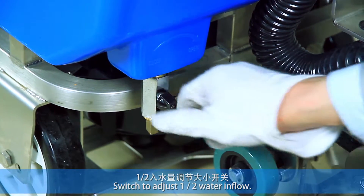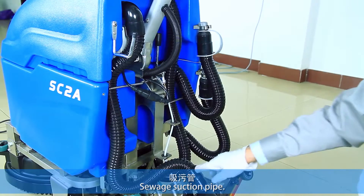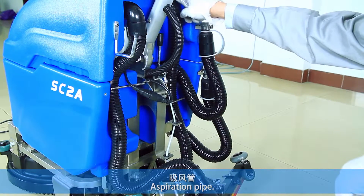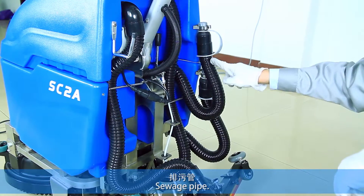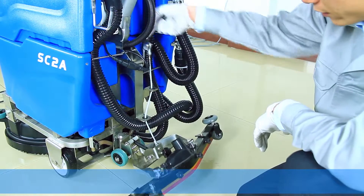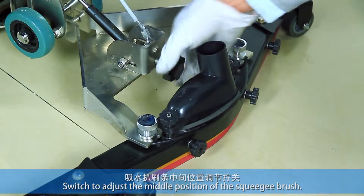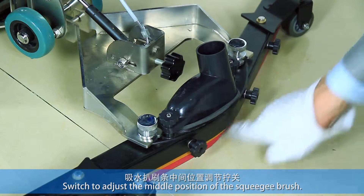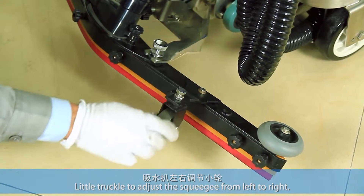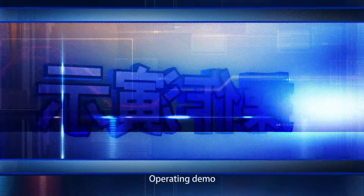Switch to adjust one-second water inflow. Switch suction pipe, aspiration pipe. Switch pipe, drain in clean water pipe. Switch to adjust the middle position of the squeegee brush. Little truckle to adjust the squeegee from left to right. Operating handle.